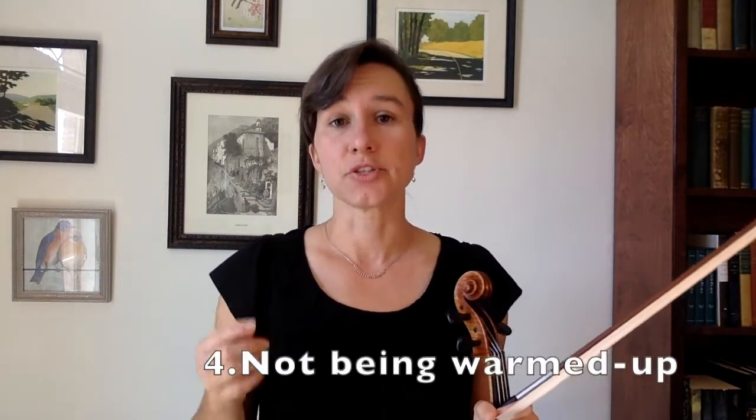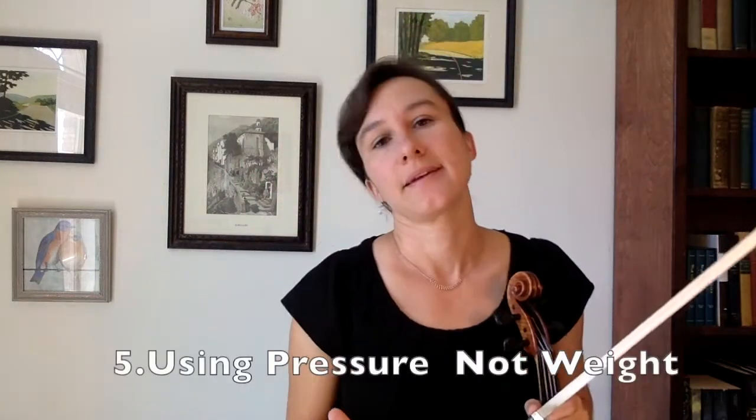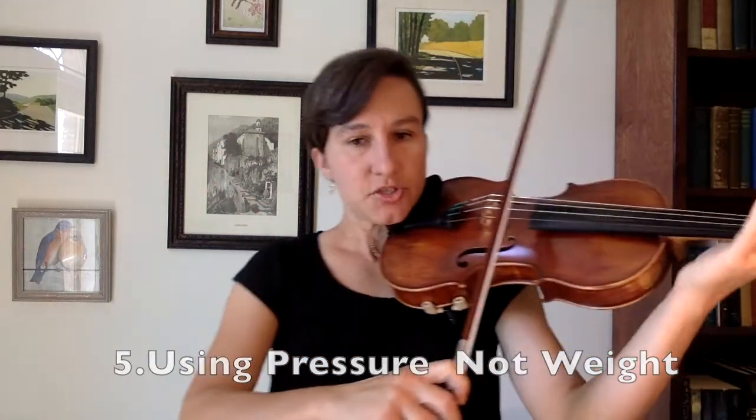The fourth reason you're having this problem is you're not warming up. Warming up means stretching and it means playing scales and open strings. Number five — and this is a big one — using pressure to get a tone and not weight. Even if you've been playing violin for five minutes, you've probably realized that to get the bow to make a sound, some sort of force has to be applied downward on the bow.